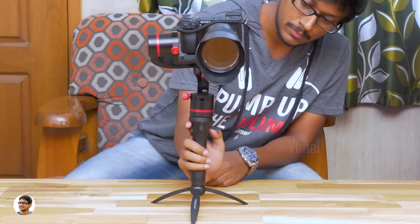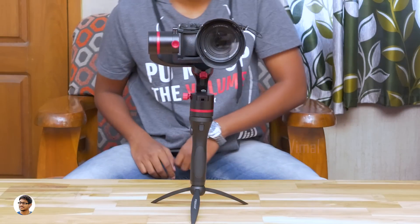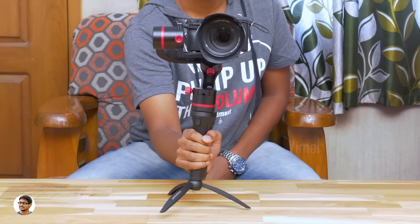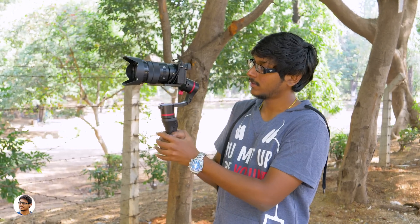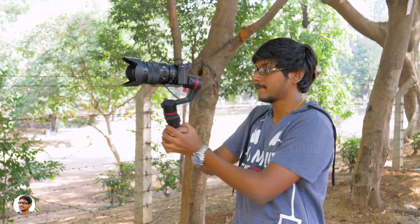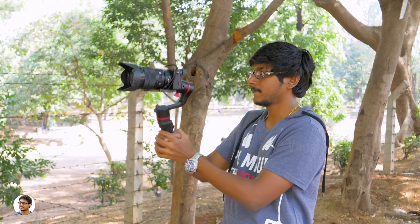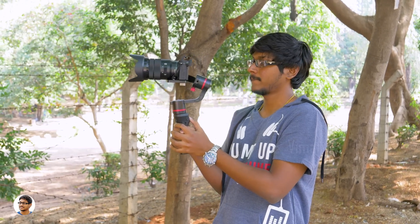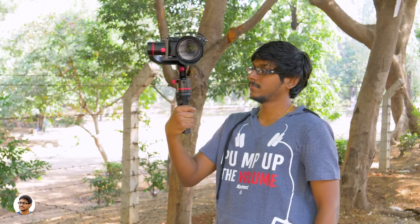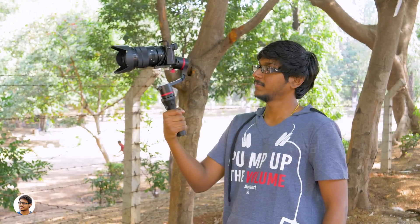Now let's power it on. The Fosicam gimbal is balanced and all ready to be used. The FM145 has five modes. By default, when you power it on, it enters pan following mode. In this mode, both the tilt axis and the roll axis are locked — the camera doesn't move no matter how you move the handle. But the camera can be completely controlled with the joystick, and it follows the handle movement in the pan axis — hence the name pan follow or semi-lock mode.